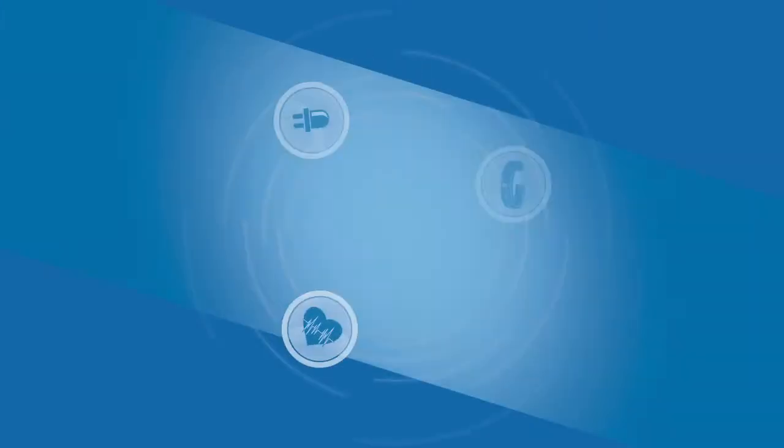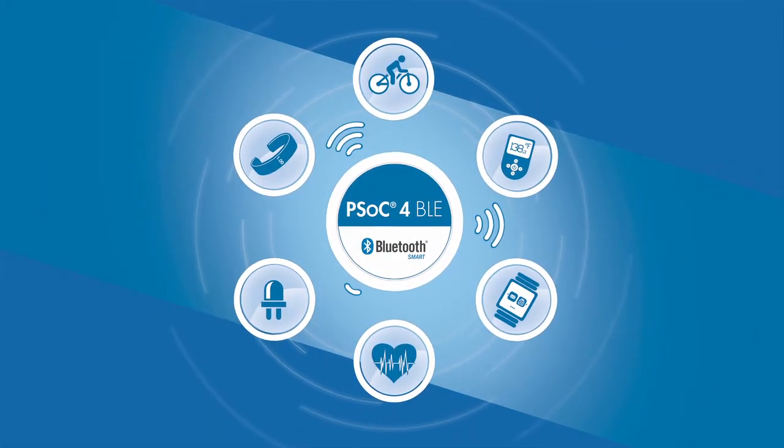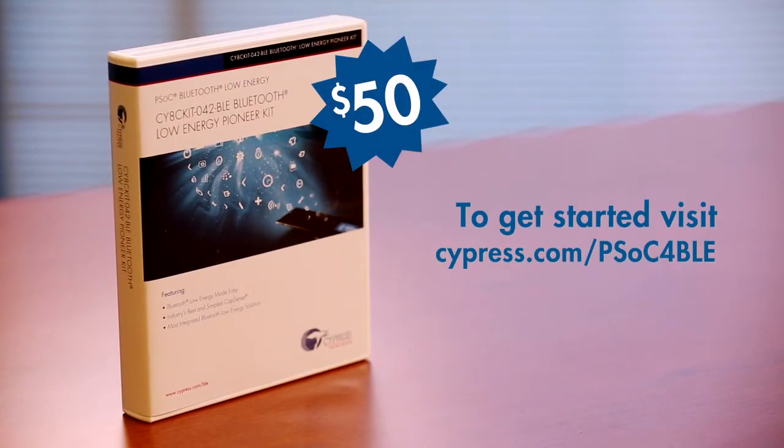With PSOC4 BLE and our easy-to-use tools, you can now create a single-chip ultra-low power wireless solution for the IoT. To get started, buy the $50 Bluetooth Low Energy Pioneer Kit and download our PSOC Creator IDE for free.